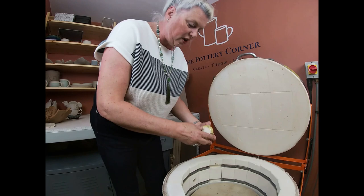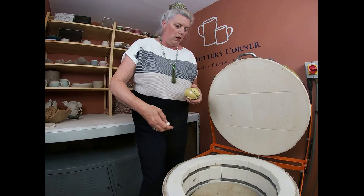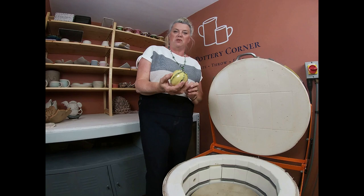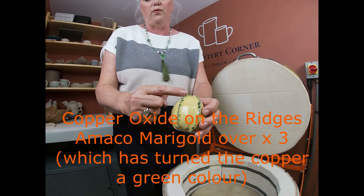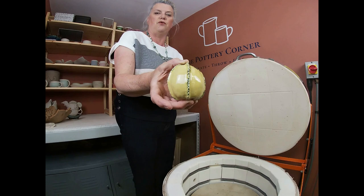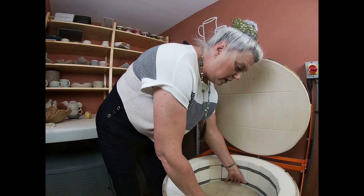This is the first of my newest student's pieces. She came to the introduction to hand-building course — course information is available on my website, www.thepotterycorner.co.uk under the education page. Jill has come and made some pinch seed pods for her first lesson, and they're now coming out of the kiln. The glaze here has copper oxide on the green sections, and where that has touched the glaze it has turned green. The glaze is AMACO's Potter's Choice celadon, marigold — a lovely bright, almost buttercup yellow.